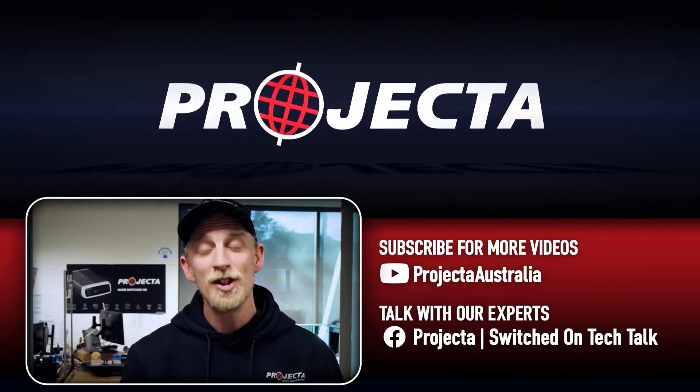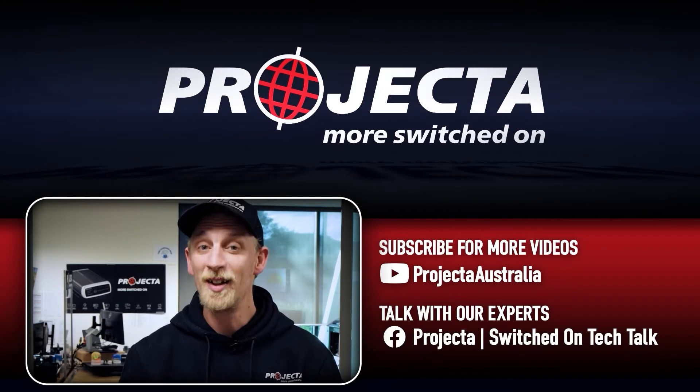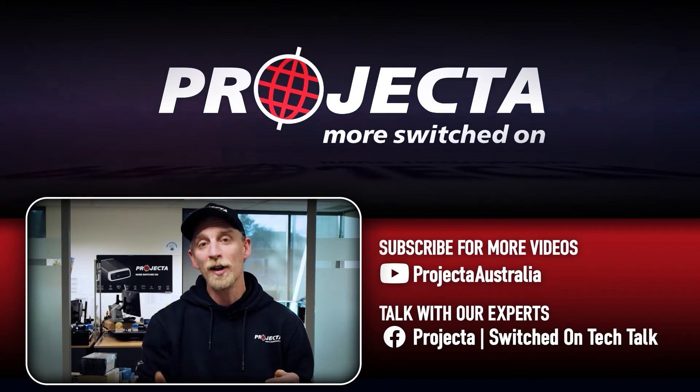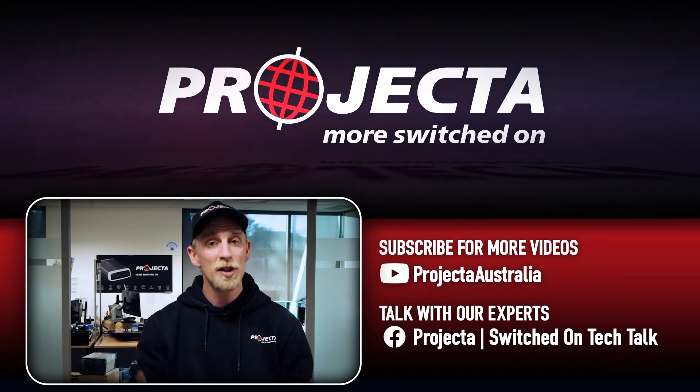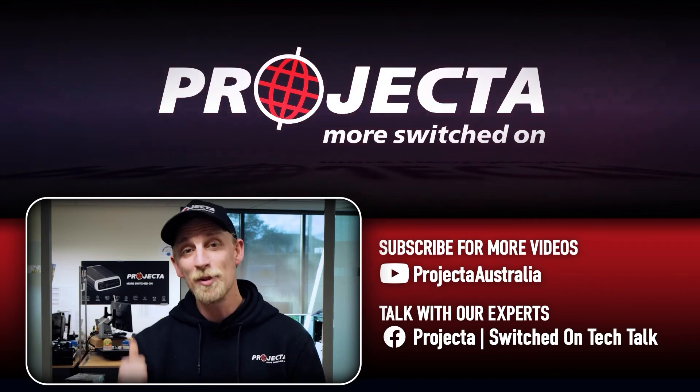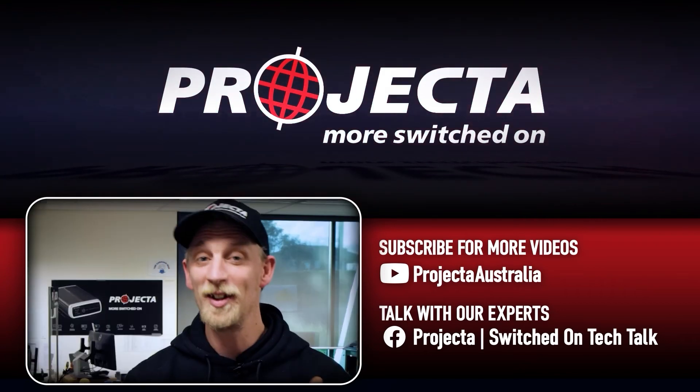Thanks for watching guys. Check out the links in the description below to find out more about Projector and the awesome gear we make. If you learned something from this video, give it a like, and if there's any questions you want answered, just put them in the comments below. For more videos like this, make sure you subscribe and come and say good day in the Projector Switched On Tech Talk Group. I'll see you next time guys!